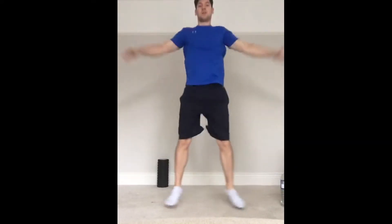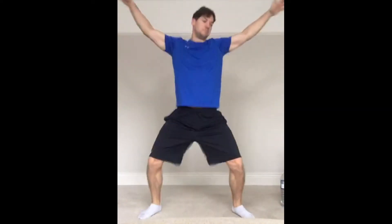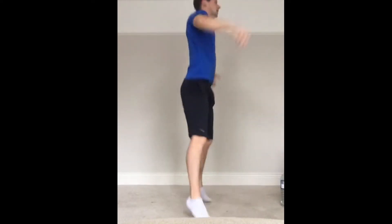Okay, side jumps — ready? Let's go. Keep going, halfway.